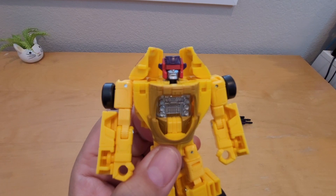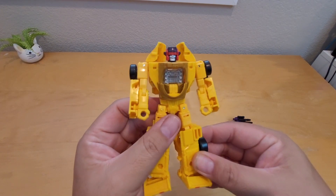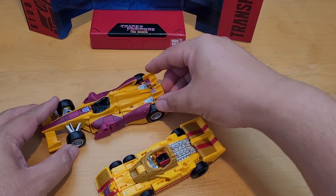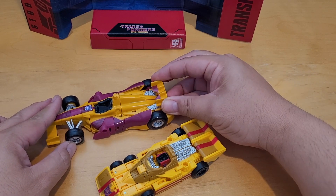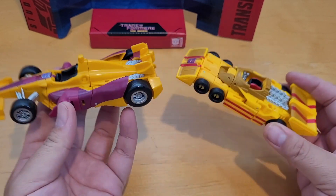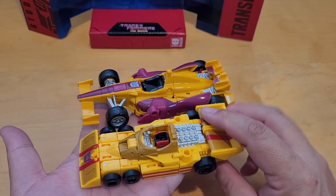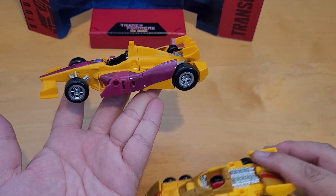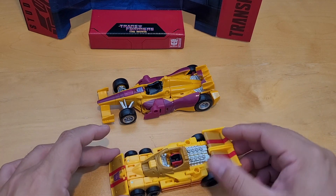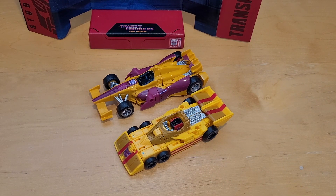That's the only thing I don't like about the head, but he looks pretty nice overall. I'm gonna transform him and be right back. Alright, I've transformed him. I also have the previous Drag Strip from the Combiner Wars series. The Legacy version looks so much better and more like G1 than the Combiner Wars version — Combiner Wars is kind of lazy. This one pays more attention to the cartoon and is more cartoon accurate.